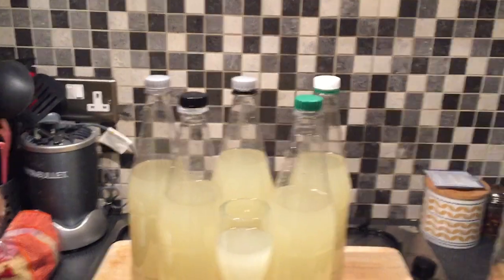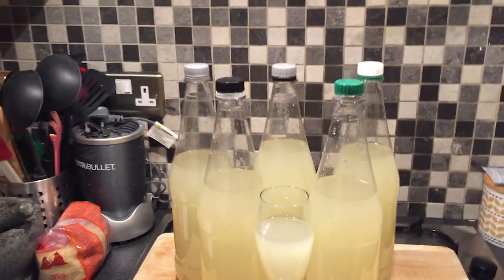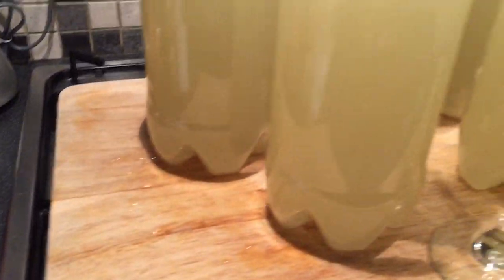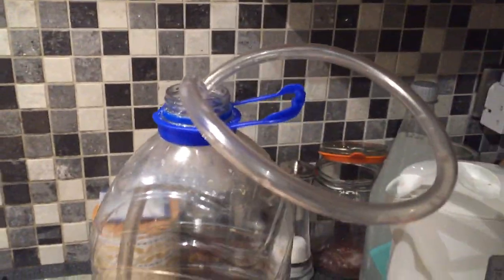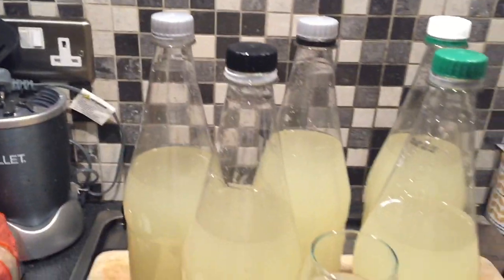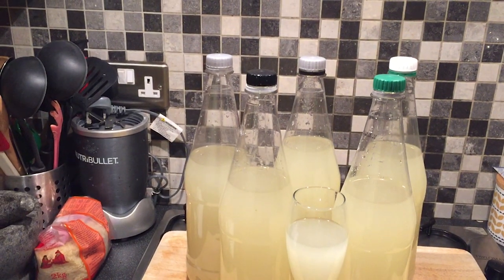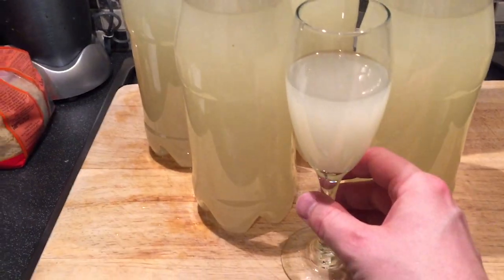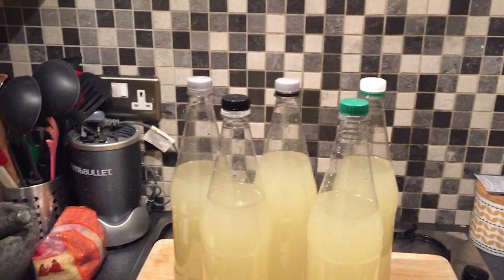It smells very beery in there. The bottling turned out to be a messier procedure than I thought so I didn't end up filming all of it, but I did manage to run it through the sieve in the end, so I managed to get it without any of the little bits I was worried about. This is the drained bottle with the tube still in it and I reckon we've got about four and a half litres of ginger beer. I've put aside a little bit here so I can have a taste.